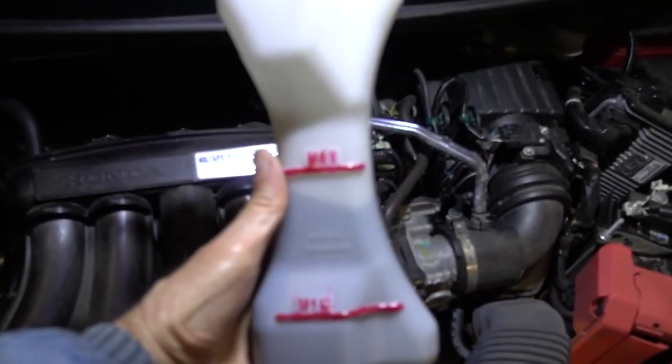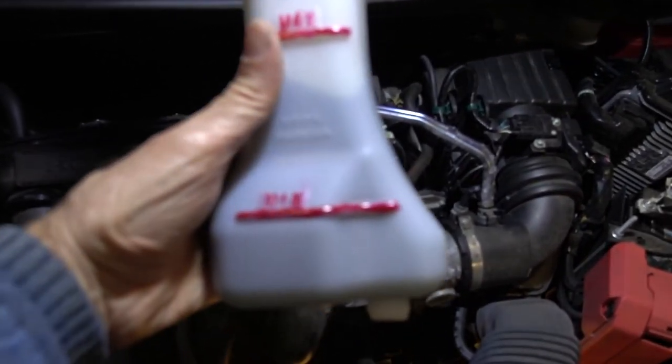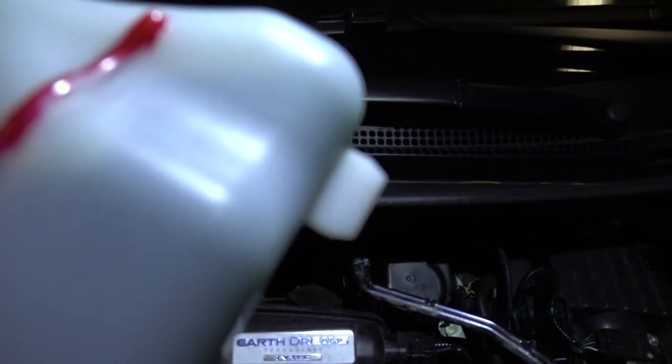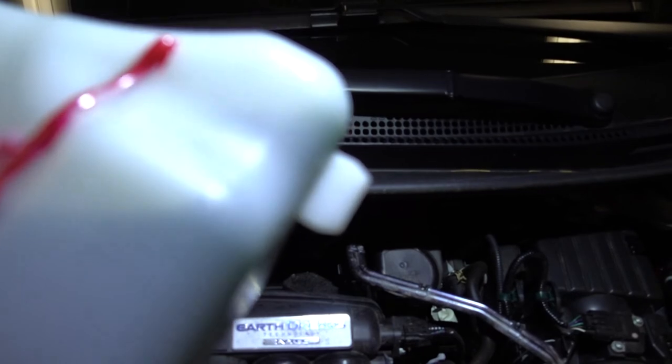I'm going to install the coolant reservoir. Don't forget this tab on the bottom — right there.